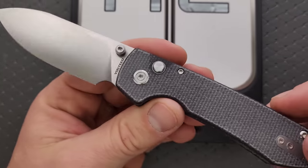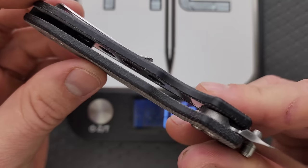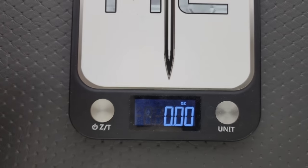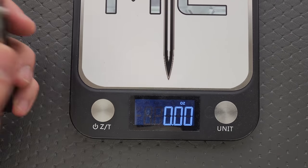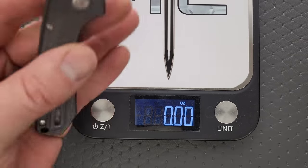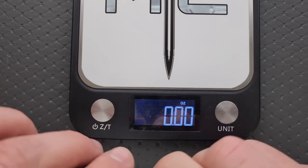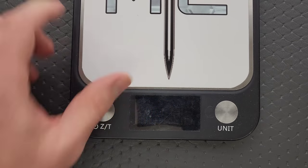I'll give you guys the weight here real quick. We are looking at Micarta handles and 14C28N steel with milled and nested steel liners, which is exactly what I like to see with this style of knife in this price range. Weight is coming in at 3.17 ounces, which means the ratios are extremely good — 3.25 inches of blade for 3.17 ounces of weight. Your actual balance point is right behind the pivot, so this is really well balanced, nice and compact, and should be very friendly in the pocket.